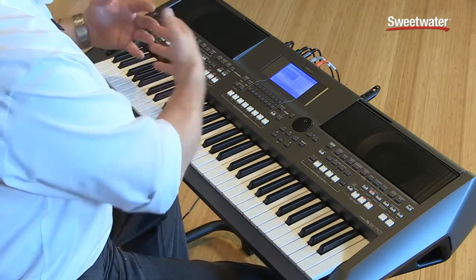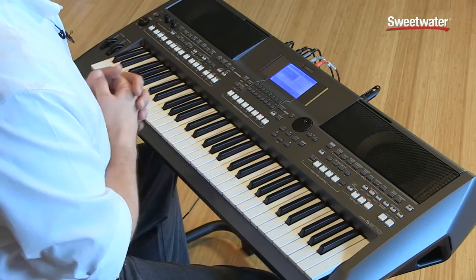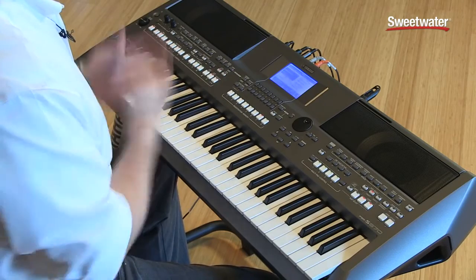A great thing about all of our arrangers is that you can instantaneously record MIDI data directly to the internal sequencer. With the PSR-S670, I can take that sequenced style I've just recorded and record it directly to a WAV file. That allows me to do lots of cool production work, and then instantly take it to the computer, maybe convert it to an MP3, and email it to friends, family, or fellow musicians.